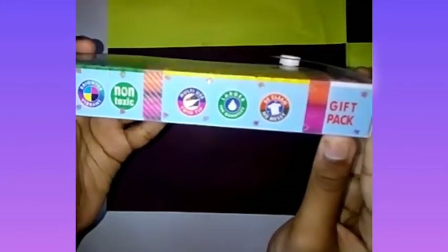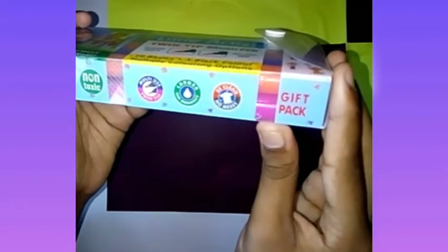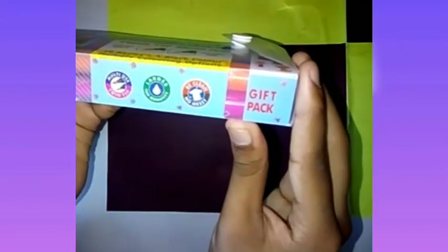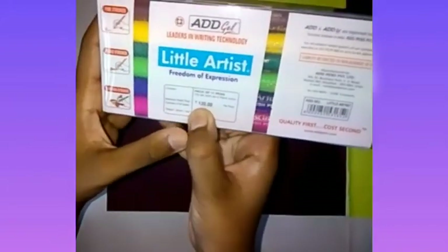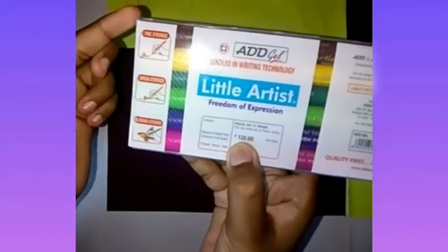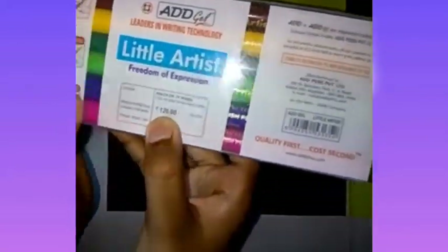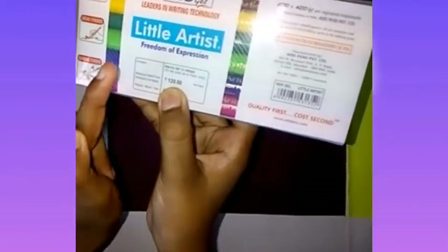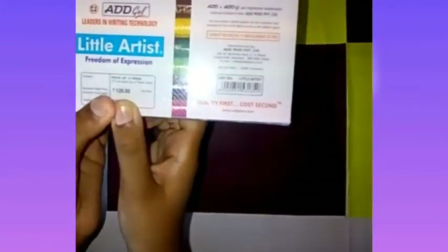Features include: non-toxic, twin tip, multiple use, larger quantity, clean, no messy, eco-friendly, brighter, vibrant. These are the ways you can use it. This is 120 rupees and there are 11 pens in a pack of 11 pens.